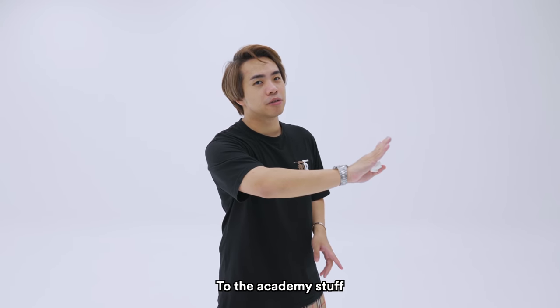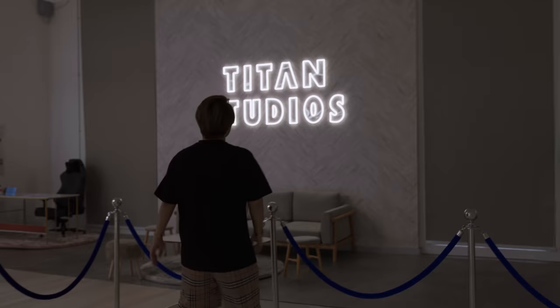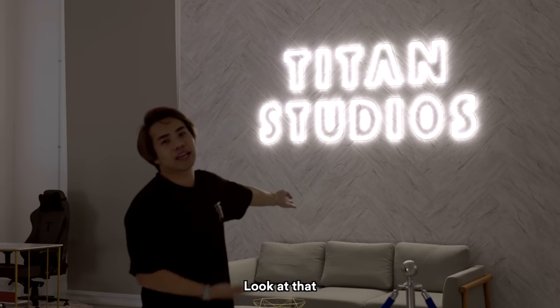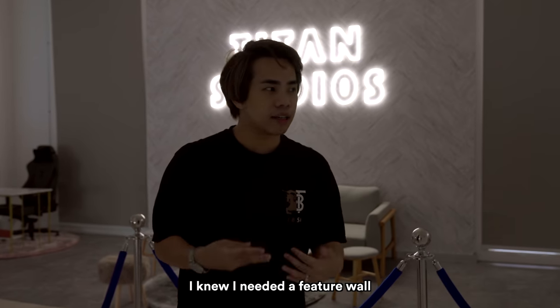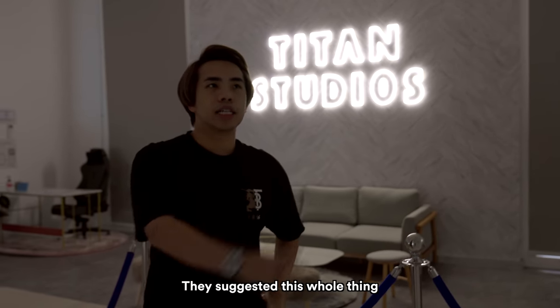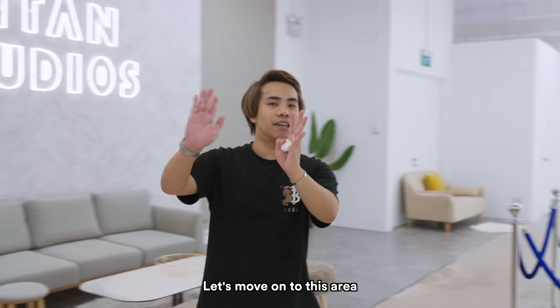Before we move on to the academy stuff, I want to show you how beautiful our lounge area looks. Turn off all the lights! Look at that. This was actually the final touch of the studio — we didn't really plan to have this. I knew I needed a feature wall, but when Grand Build Interior came in, they suggested this whole thing, and I was like, this is it. Okay, turn on the lights — let's move on.